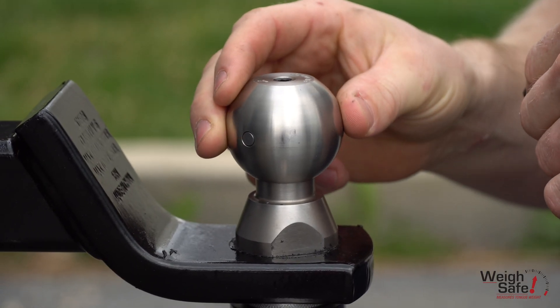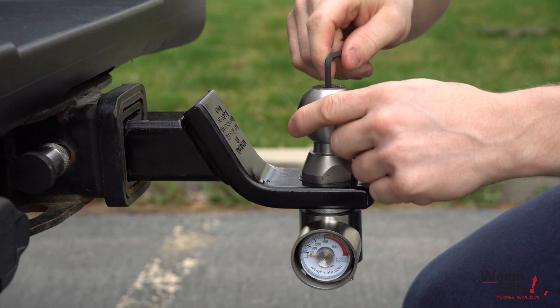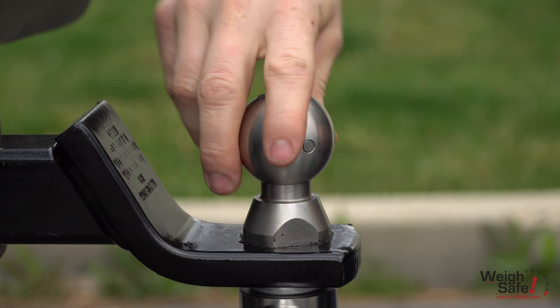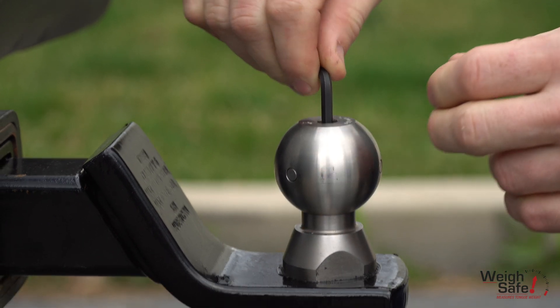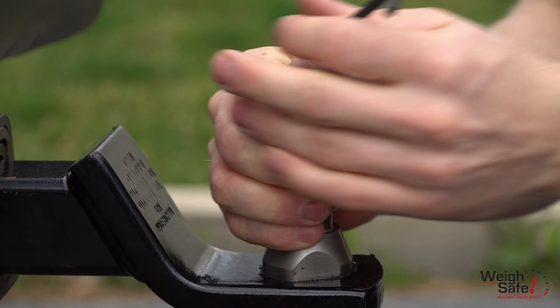Notice how much slop is in the ball prior to tightening the ball set screw. It is important to tighten it and back it off just enough to where the gauge has stopped decreasing and the ball does not have any slop but is still able to swivel. If you tighten the ball set screw too much, the ball will not be able to swivel and could increase the wear and tear on the ball.